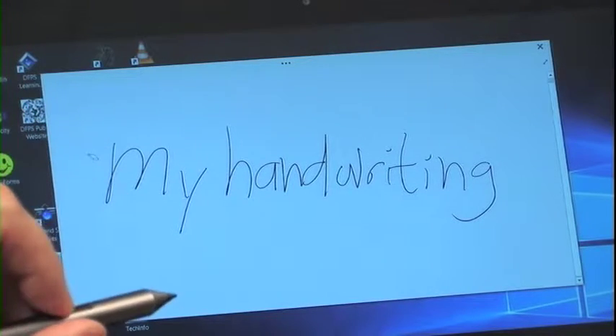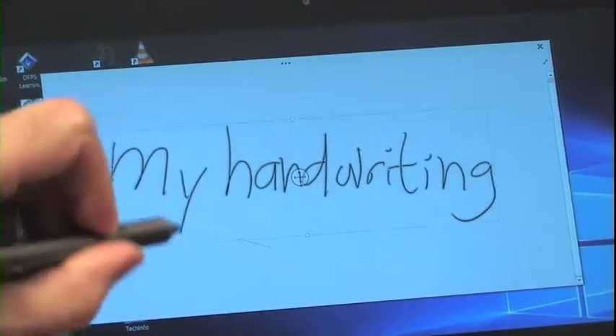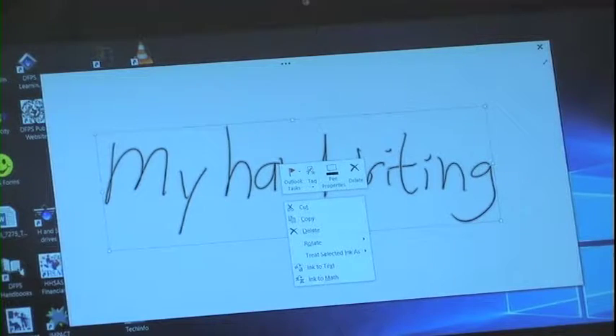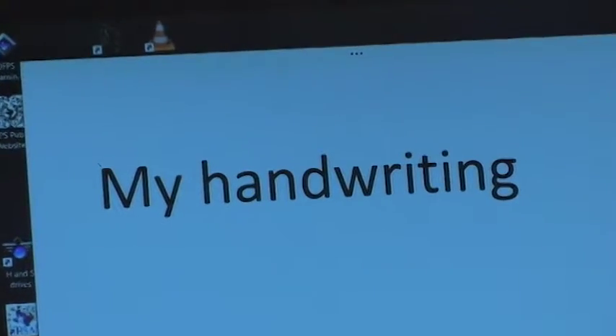I have OneNote open, and you can see some handwritten text. You simply right-click and circle the text, right-click on the text, and select Ink to Text, and it turns my chicken scratch into electronic text. Remember to download and reference the user guide. This is Dr. Go with the Latitude 7275 tablet. To all you road warriors out there, happy trails.